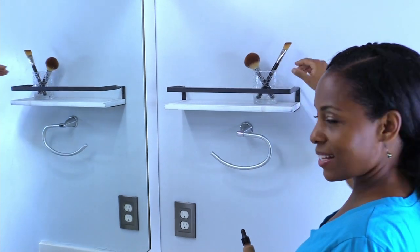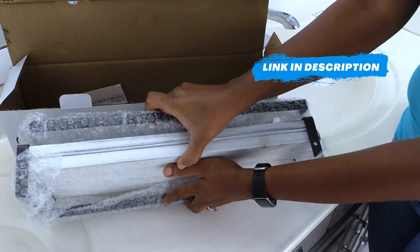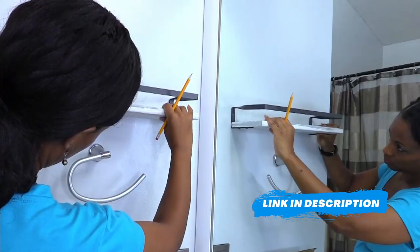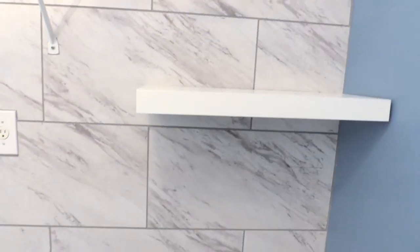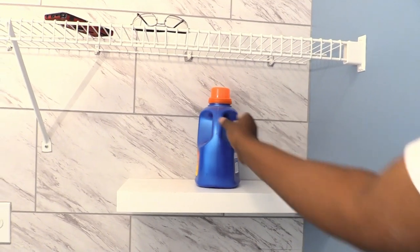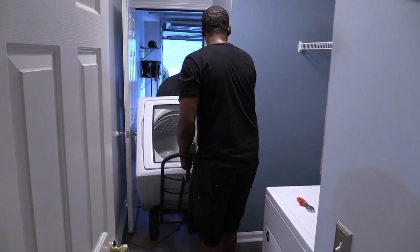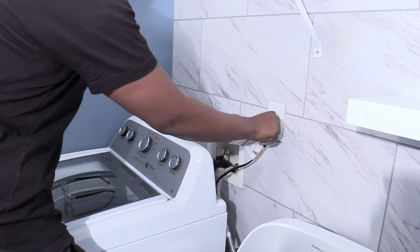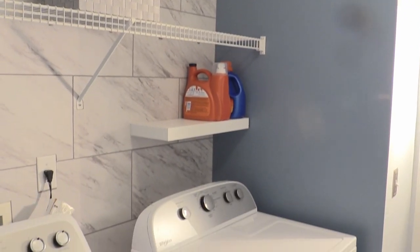If you like different types of floating shelves, take a look at how we installed this rustic floating shelf with a bar. We placed some detergent on the shelf to test the weight capacity. Then we brought in the washer and dryer and reconnected them for the final look. I love how this floating shelf looks in this space.